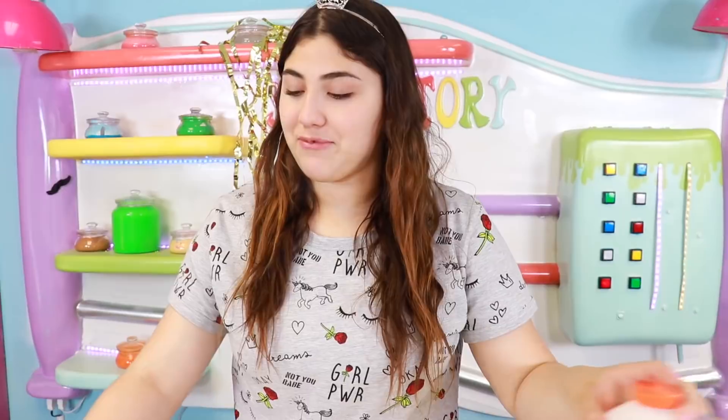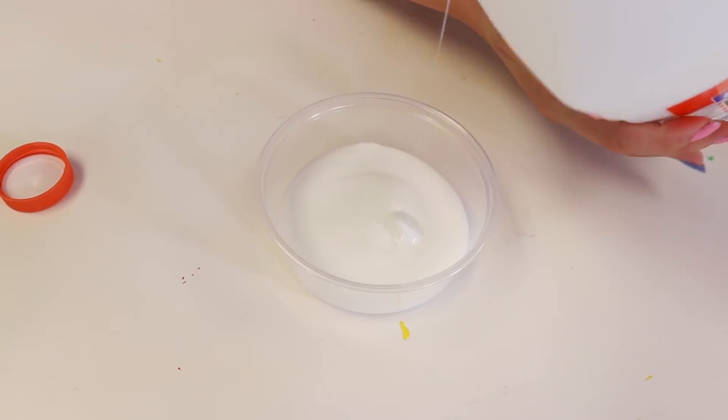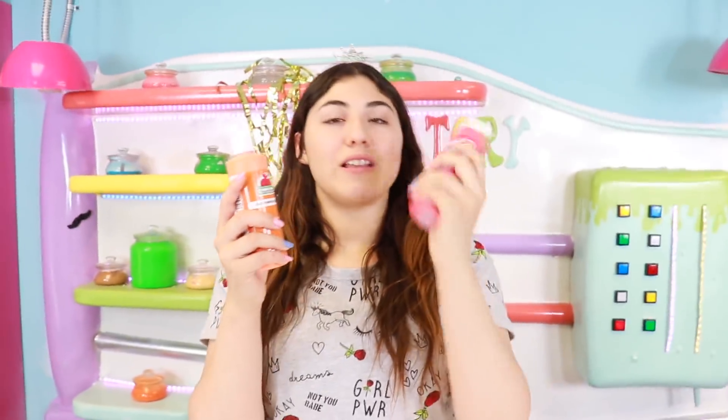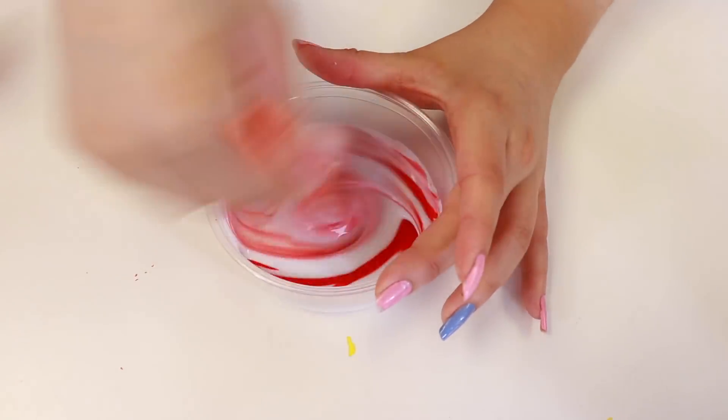I'm really excited! Okay, so first we got some glue. I'll just put like that much because I don't know if there's any shaving cream in here, so I don't want to put too much. Next up guys is the color — I did red and orange. Which one do you guys think? One, two, three... red! Okay, let's put some red paint in here and mix that up.